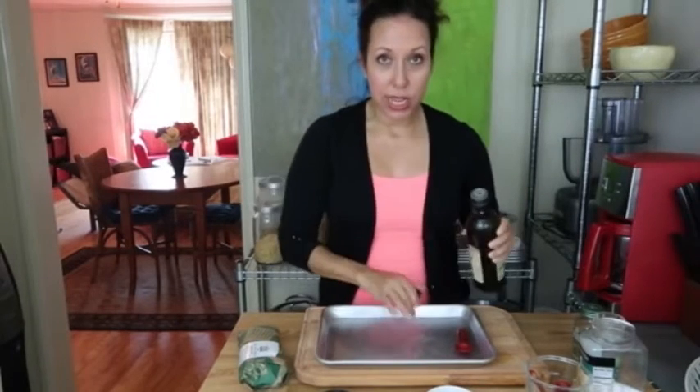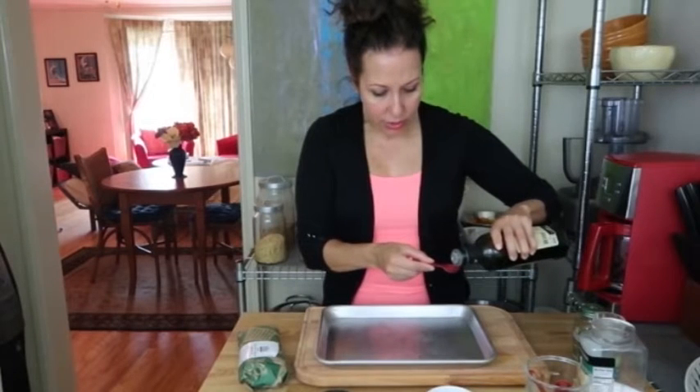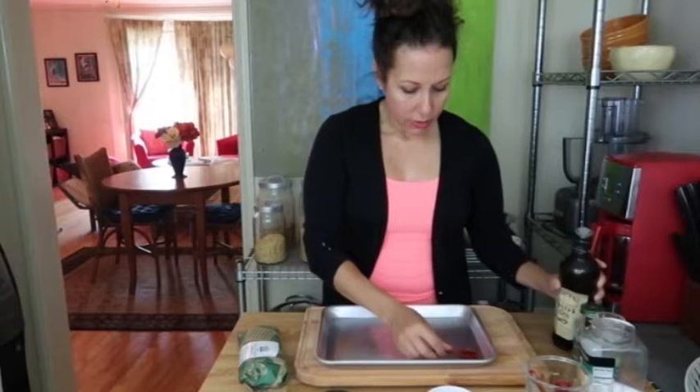I'm just setting it right down in my little dish, the little plate that I'm gonna use, and I'm just gonna put this off to the side for a second.